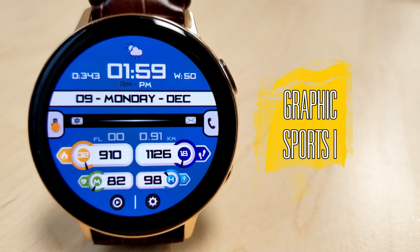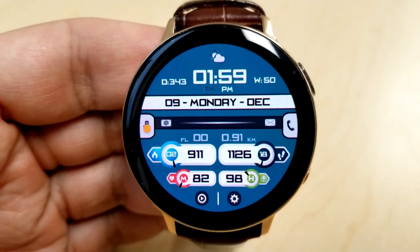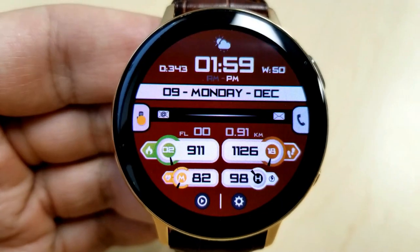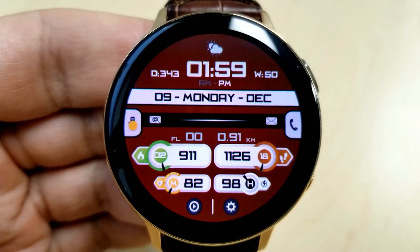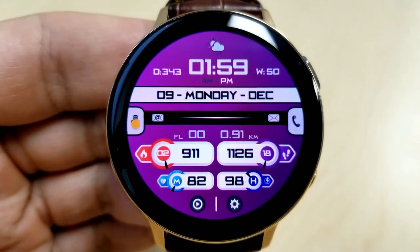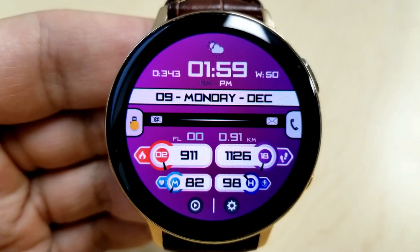Here we go with this modern, sporty, and colorful all-digital watch face. As I mentioned, this is a highly customizable face — you have five different areas where you can change the backgrounds as well as some other theme variations, and all of these areas can be changed independently from each other.